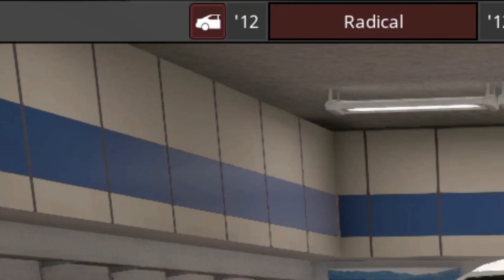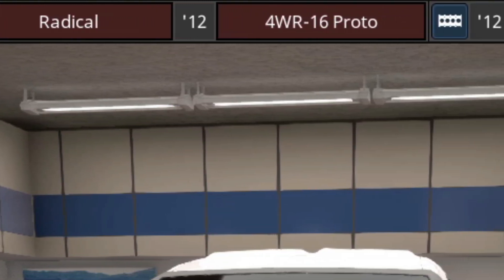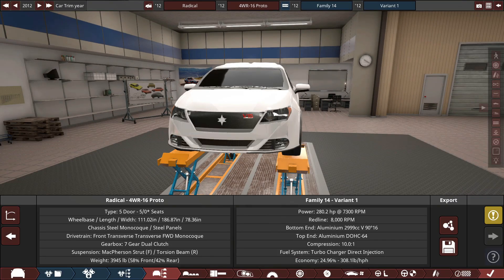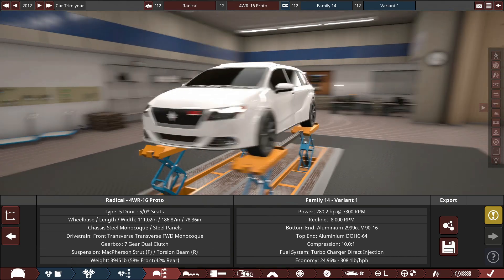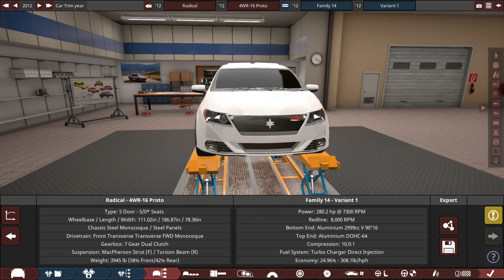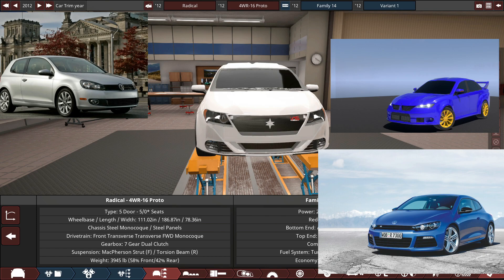Finished in front of us is the 2012 Starzashi Radical 4WR-16 Proto. That is a mouthful of a name. This car is pretty subdued in looks — it's a pretty plain Jane looking car. It definitely has some Volkswagen Golf inspiration. I took a bit from the Scirocco, the Golf, and my previous Starzashi vehicle, which has a bit of Mitsubishi influence.